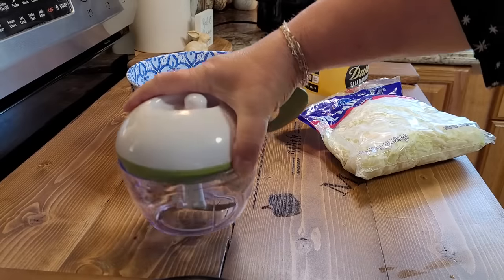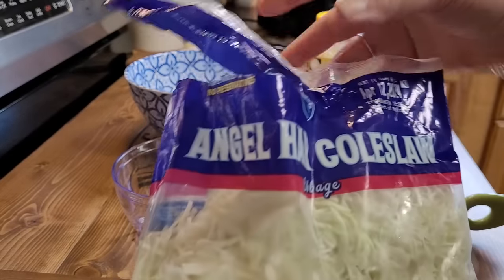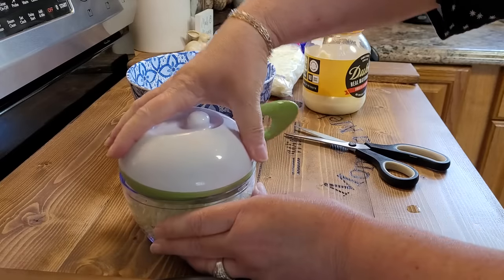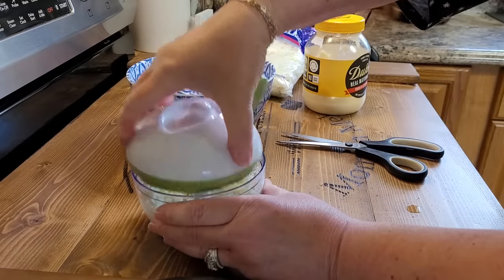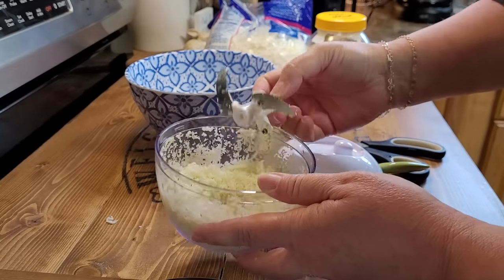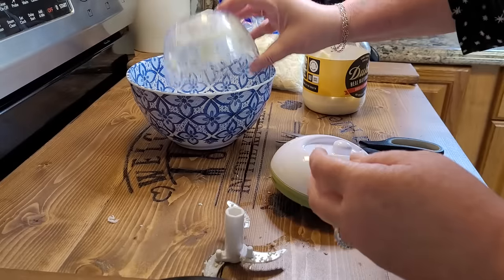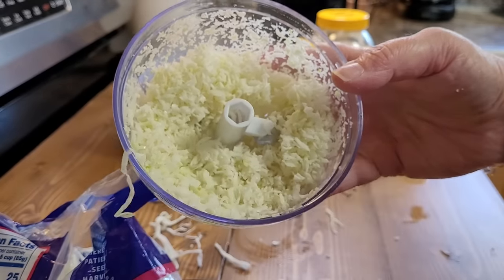Y'all look what granny gave me — her little mini pull string chopper so I can make coleslaw. I've got a 10 ounce bag of angel hair coleslaw, it's just cabbage, and I'll have to do mine in little bits. Look at that — that's about 10 pulls is all that takes. If you weren't here the week that granny made her slaw for us, I'll leave that video linked down in the description box. Granny says the secret to good slaw is getting it grated up really fine like this, and honestly I think five little spins is enough — when I did 10 it got almost too much.